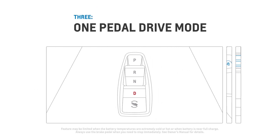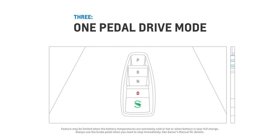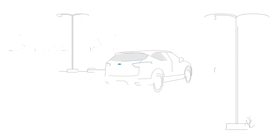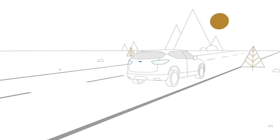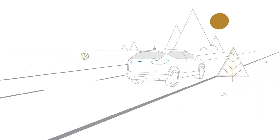To increase the deceleration and the energy returned even more, you can operate one pedal drive mode by activating the one pedal drive button on the center console. With this mode active, taking your foot off the accelerator pedal results in a significant regenerative braking effect. In fact, the vehicle will come to a complete stop without touching the brake pedal. This mode takes some getting used to, but it is the preferred method of driving for many EV customers.